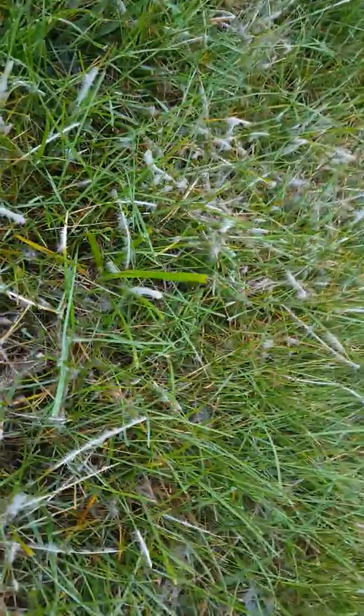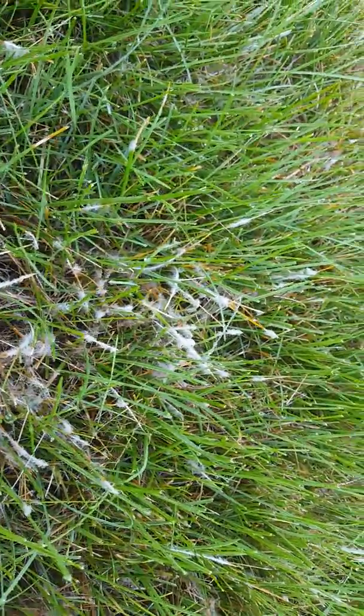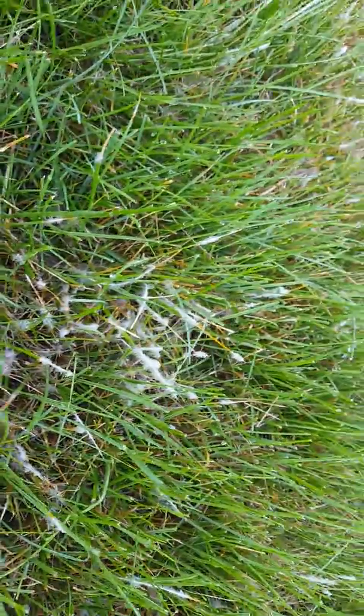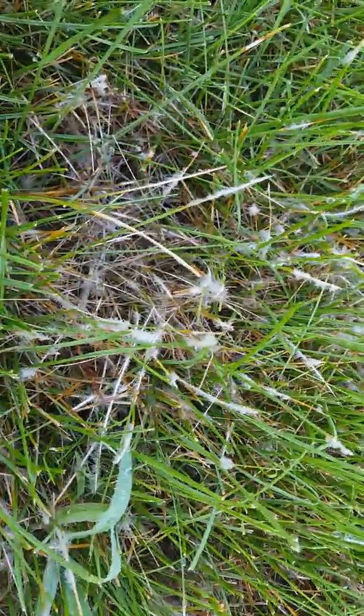Pythium blight is very noted for having dense mycelium — you can see that here, it's very very dense and very pronounced. Pythium blight is very common when it's very hot and moist, or when there's rain late in the afternoon for many many days. The afternoon rain means it won't dry out — the sun won't be out to dry it out — so the grass stays moist for very long.